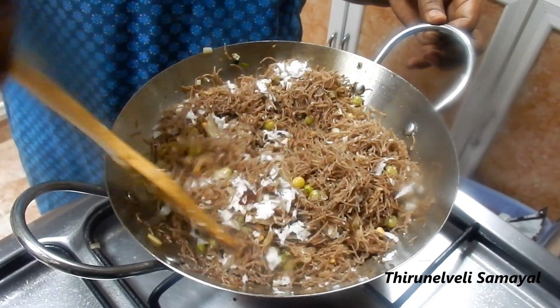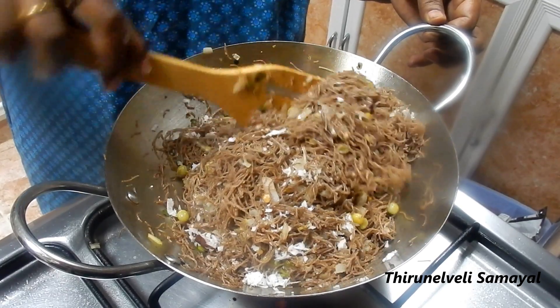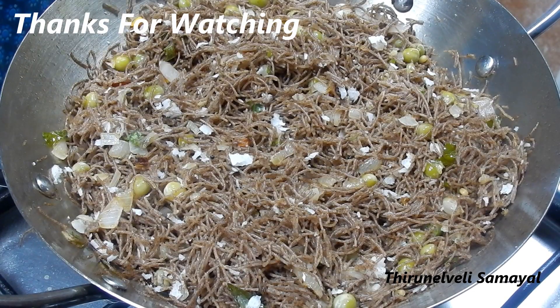We will add a little bit of a spoon. It's ready to try it. If you want to try it, please like, comment, share and subscribe. Thank you.